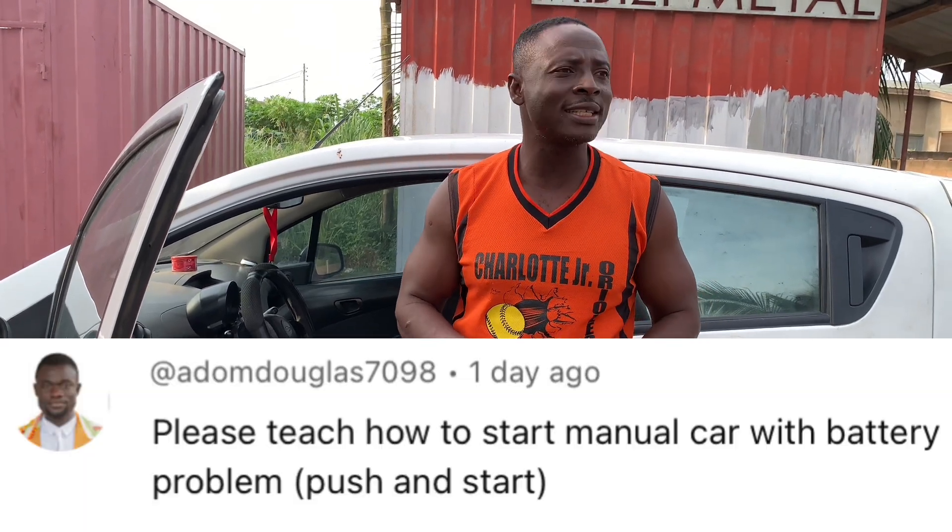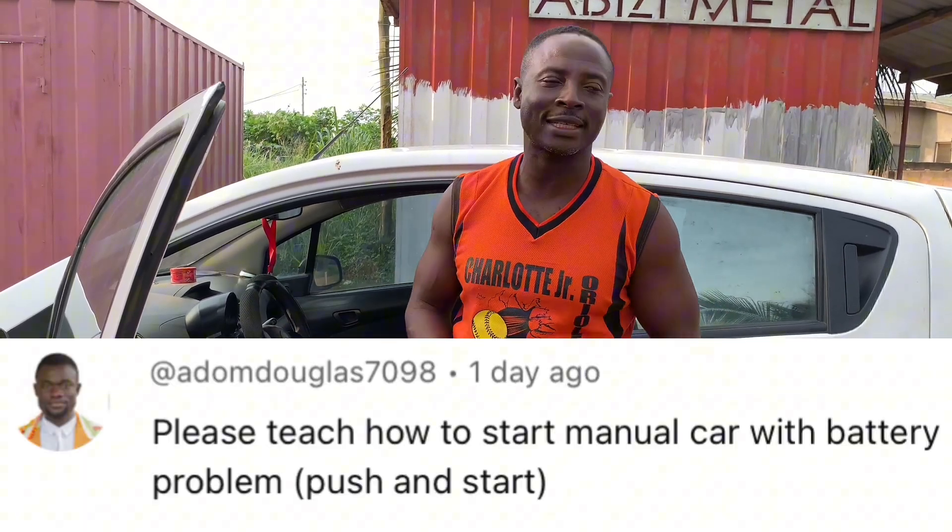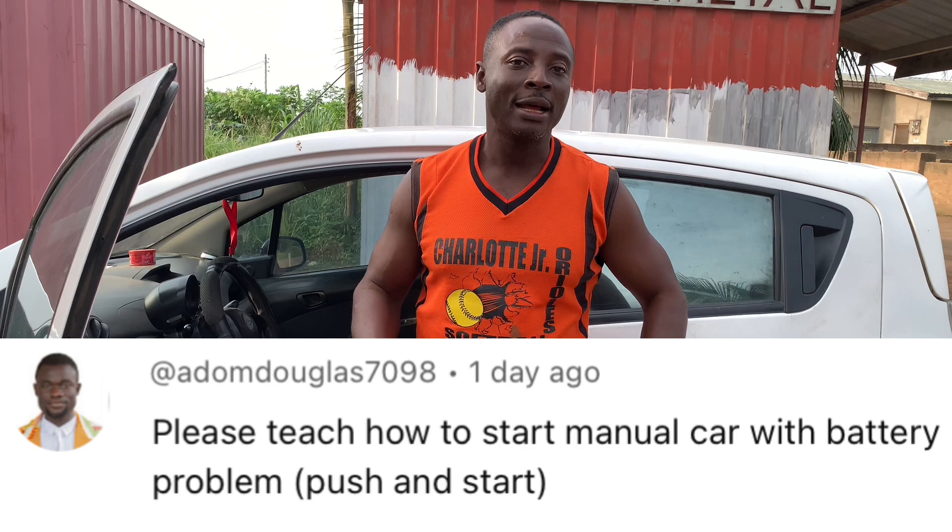Someone sent me a message saying to just teach how to push and start. Yeah, you push the car — a manual car. Assuming you are using a manual car and you're having a battery problem and where you are you can't find a battery to buy or a battery to jump, the good news is that with manual cars you can push and start the car, and that is what we are going to teach today.